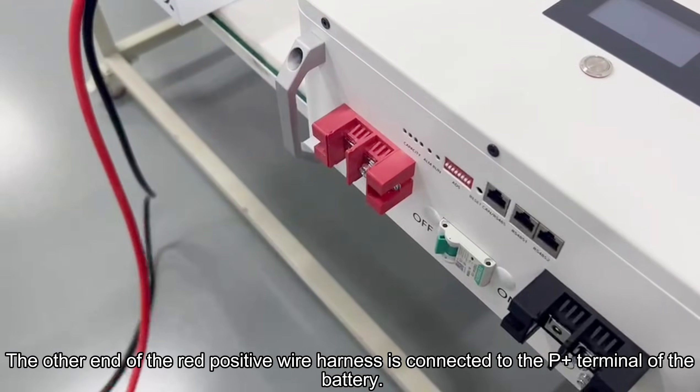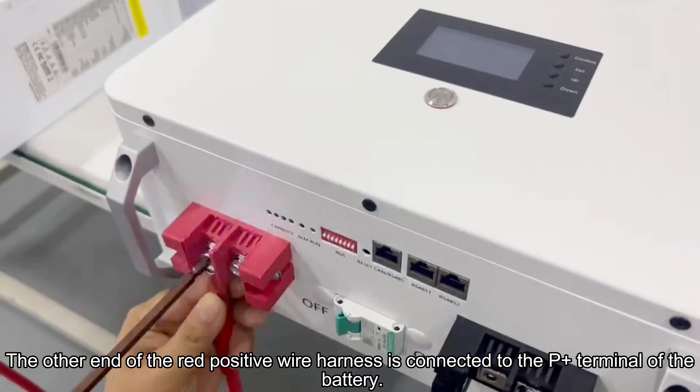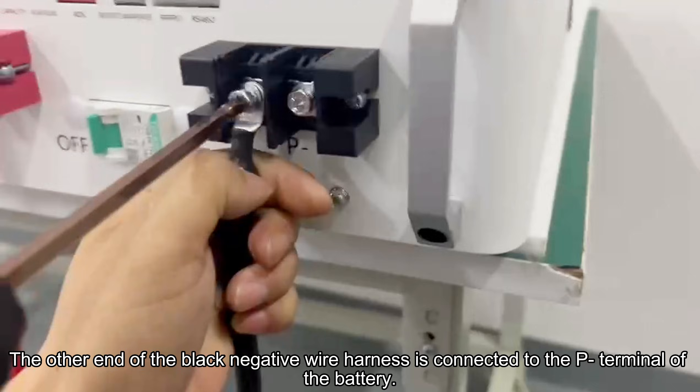The other end of the red positive wire harness is connected to the P-plus terminal of the battery. The other end of the black negative wire harness is connected to the P-minus terminal of the battery.